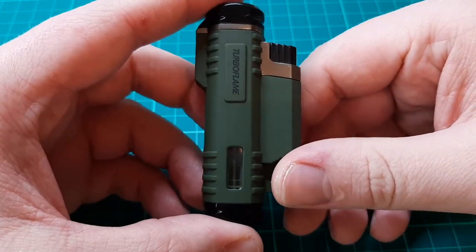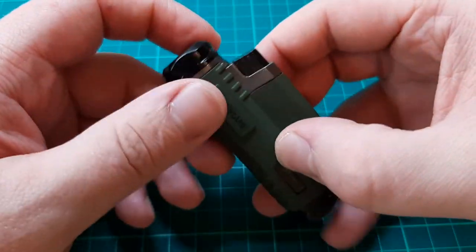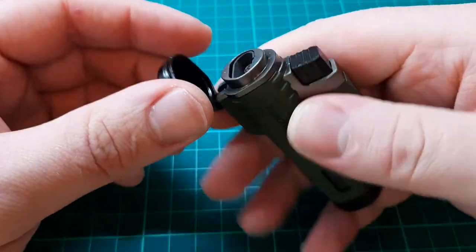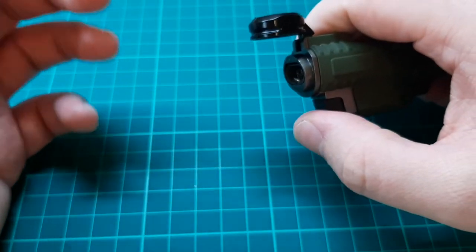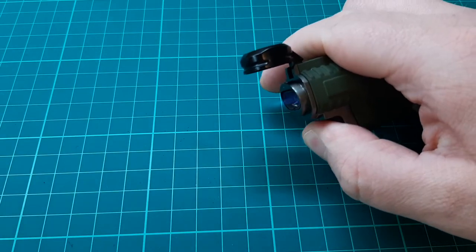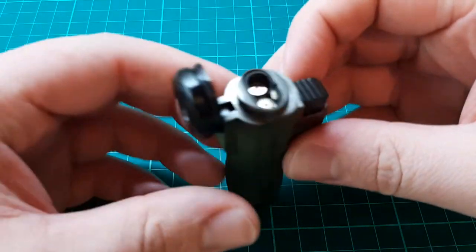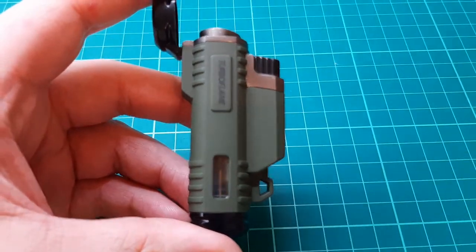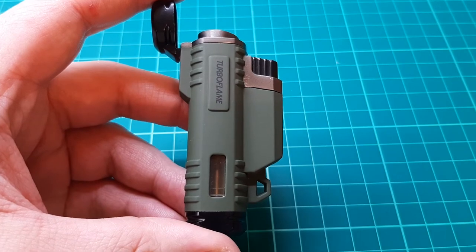As this is a dual flame jet lighter, it absolutely eats up fuel. There's a flip-up cap to stop the jets getting dirty. Other than that, it just works like any other normal lighter — you just click it down and there's the flame. These things burn at around 1,300 degrees, so I can only assume there are many practical applications for a lighter like this.